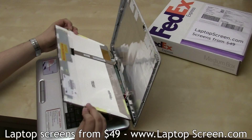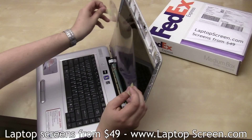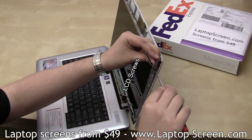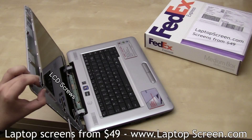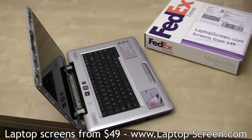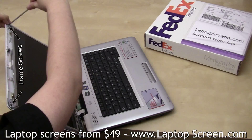Then lift the screen up, minding the protective film tabs. Line it up with the frame and remove the film. Secure the screen with three screws on each side.